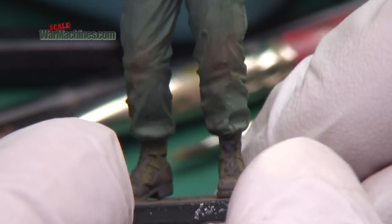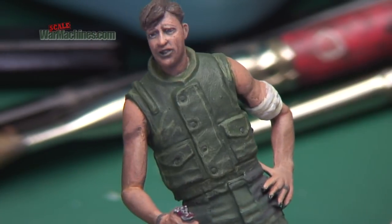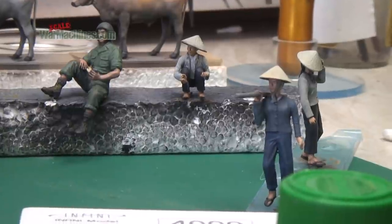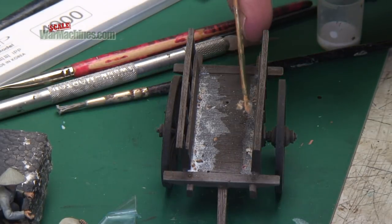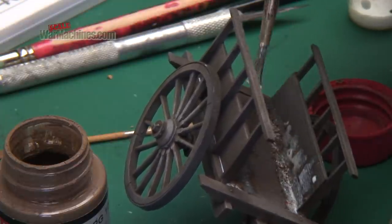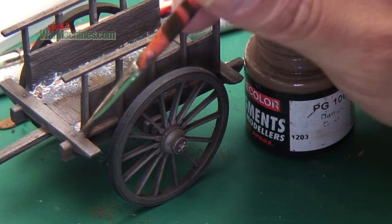You can also add scratches and further highlights to things like the flak jacket, adding to the sense of weathering and the abuse uniforms would get in the field. Things like knee pads, where the knees would touch the ground, can be very dirty. If you look at period photos from Vietnam, you can see that the uniforms got really quite dirty in the field. Everything's sealed down with matte varnish. The cart meanwhile needed additional mud and dust — the same damp earth pigment was applied using a little Deluxe Materials scenery glue, dabbed in so it would dry wet, and also applied dry with a flat brush to show residual mud and dust.